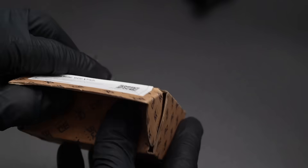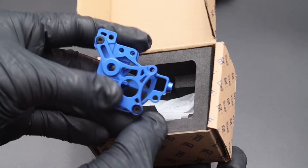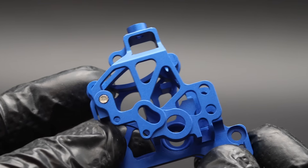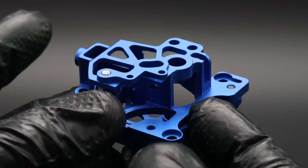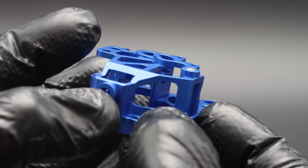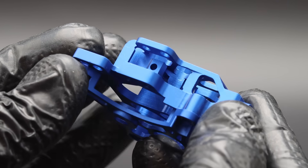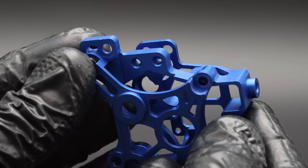The upgrade for the extruder housing is called the Panda Extruder. It's made from anodized 6061-T6 aluminum and is skeletonized to reduce weight. It allows better air movement for cooling and makes it easier to see the extrusion path. It looks really well made — no sharp edges, uniform anodizing, and no bald spots.